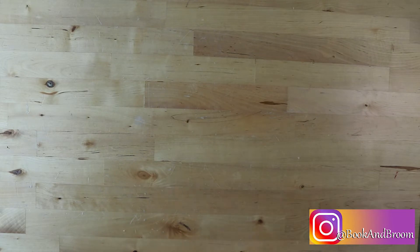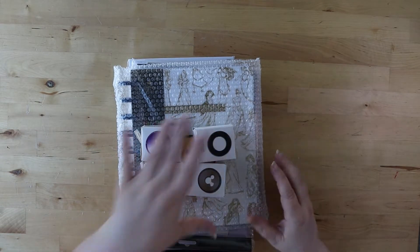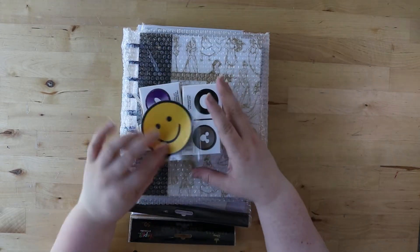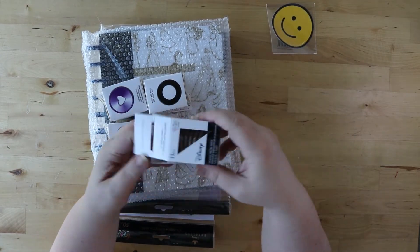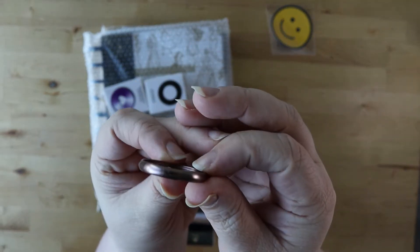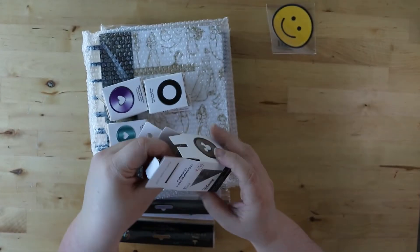I got a couple different kinds of discs this time because I just wanted to play with the colors and make sure I got the different colored metal discs while they were available. The first thing we're going to look at are these rose gold Mickey ones. So instead of the heart in the middle, we've got these beautiful Mickey ears — super adorable, really slick. I like those.